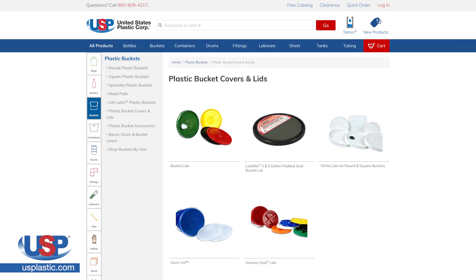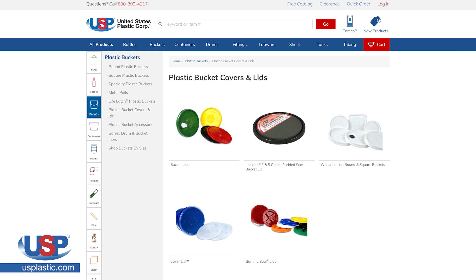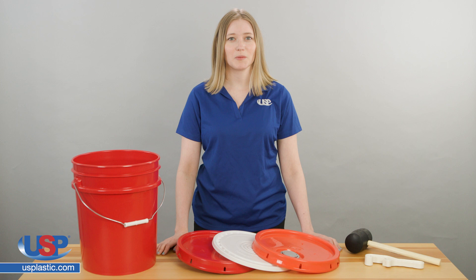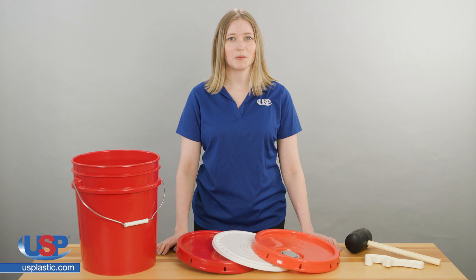Check out the bucket lids and accessories available at usplastic.com. Thanks for watching another one of our videos. If you have a question you'd like us to answer, or maybe an idea for our next video, send us an email at techfids@usplastic.com or give us a call at 1-800-537-9724. We'll see you next time.